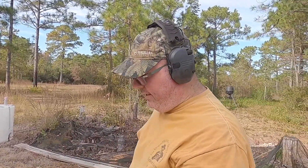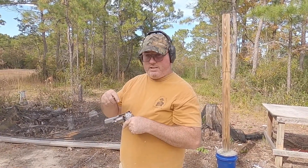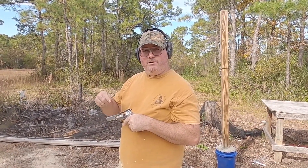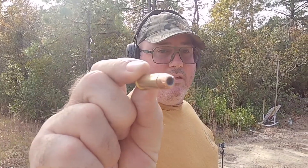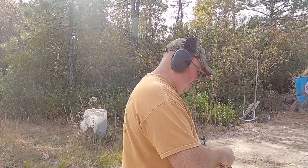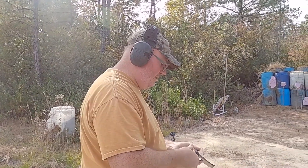If y'all are liking the videos, make sure you subscribe and hit the notifications button, because I'm going to do a video on speed loaders that work for this and a few other pistols. Now shooting some 158-grain XTP 357 Magnum. Let's see how she likes that. So far it's pretty good — the trigger is nice. I like it.